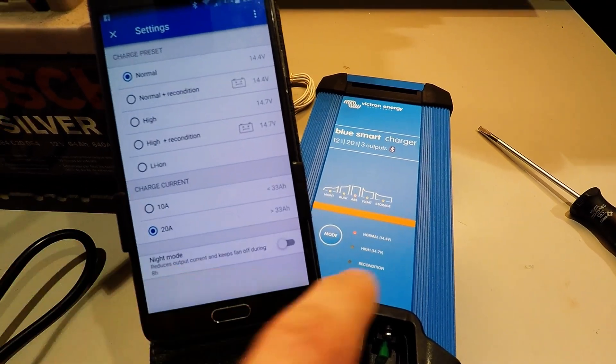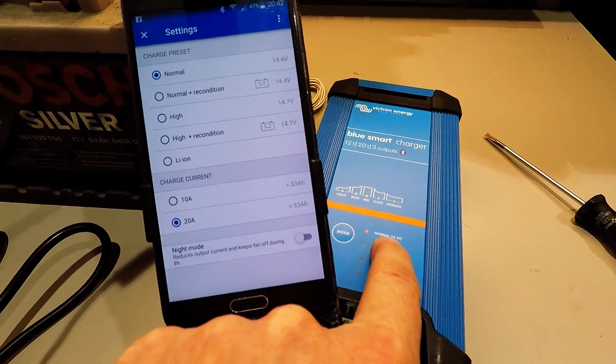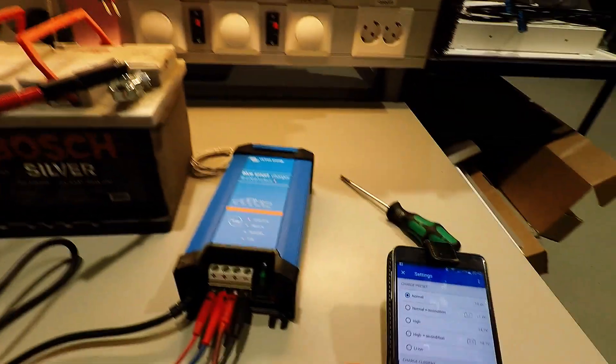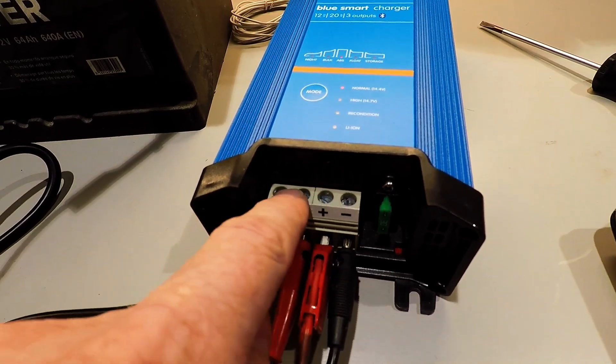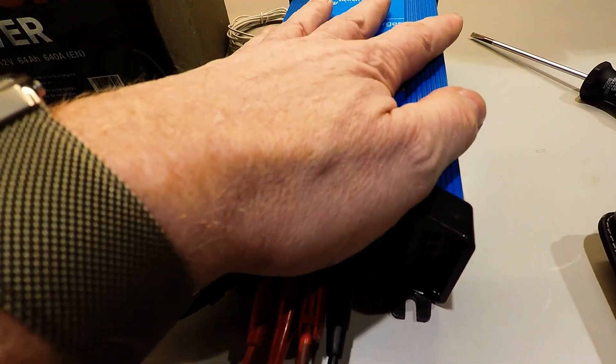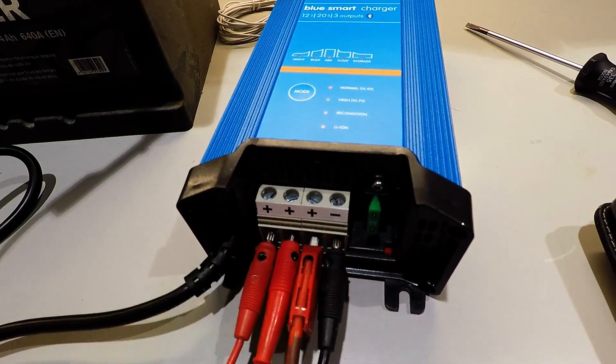Now it's in normal charge at 14.4 volts. All outputs are separate, so you can put this in your car all the time and it will not discharge your battery.